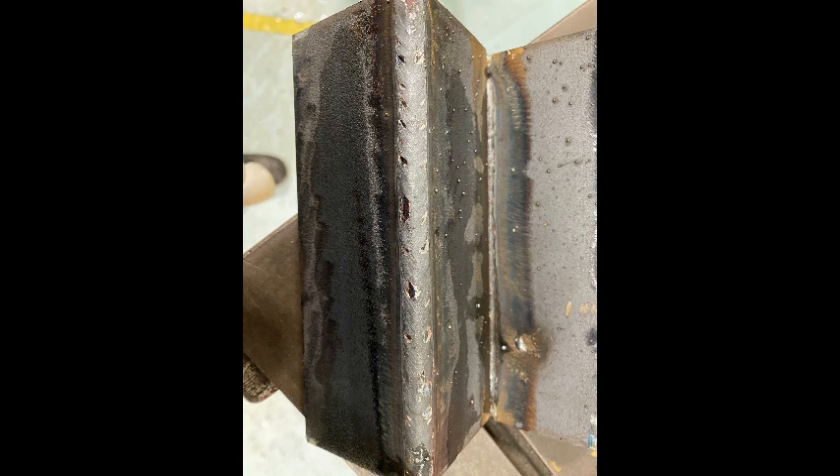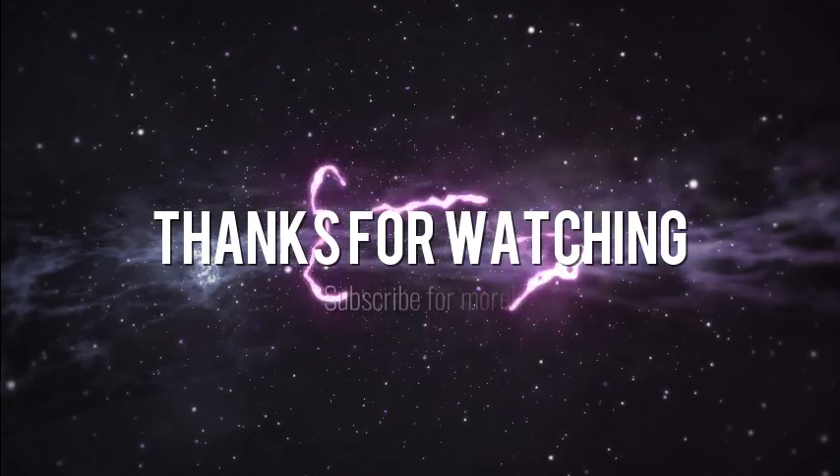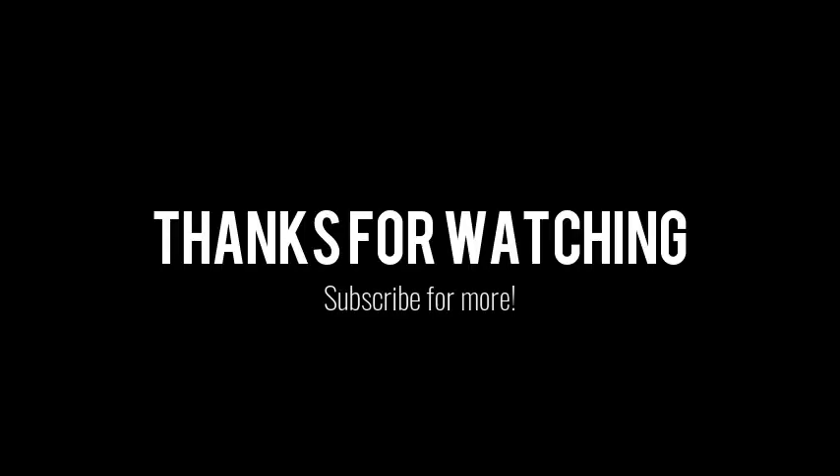Just a quick reminder — make sure you subscribe if you're interested in these types of videos because we're going to be doing lots of new stuff. We're going to be covering vertical corners, overhead stick welding, and vertical butt welding. Make sure you subscribe so you don't miss these top tips. Thanks for watching guys, see you in the next one.